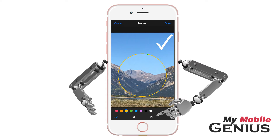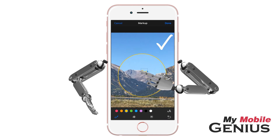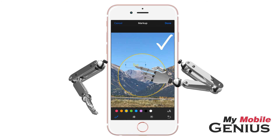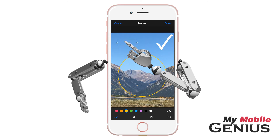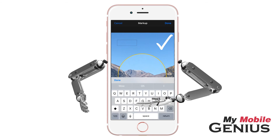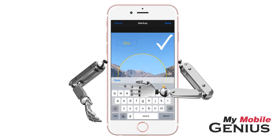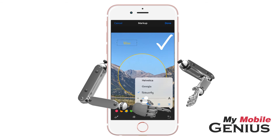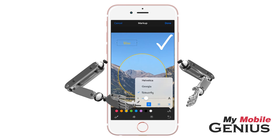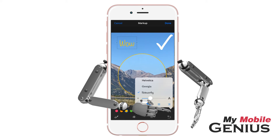Tap on the Text button to add text. To alter the size of the text box, drag the blue dots. Drag the text box to the location you wish. Double tap the text box to access the keyboard. Type what you wish. When finished, tap Done. Change the text color by tapping a color circle. There are font options available as well — make your selections. To close the options, tap the Font button.